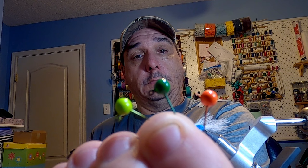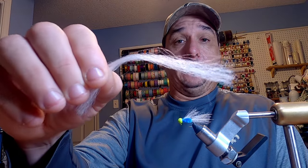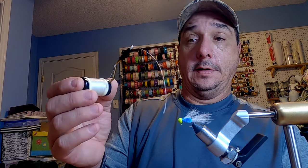It's a 1/32nd ounce jig on a number 8 Victory V-Lock hook, and these are my go-to jig head colors I use: chartreuse green and a fire red. I'll be using some synthetic fibers for the body and the wing, and then a little bit of blue color I'm gonna throw in on top — just to mix a little color; sometimes I do that, not all of them have it. My thread is the Danville 210 Denier Flat Wax thread — it's tough, that's all I ever use for the jigs. It holds up good and it's easy to tie with.